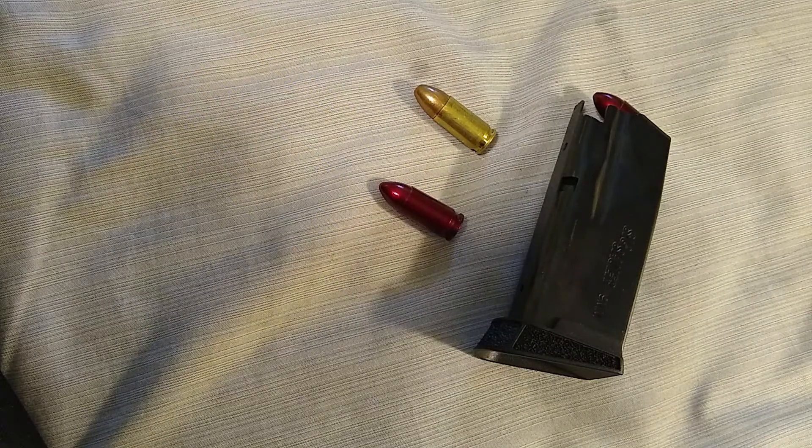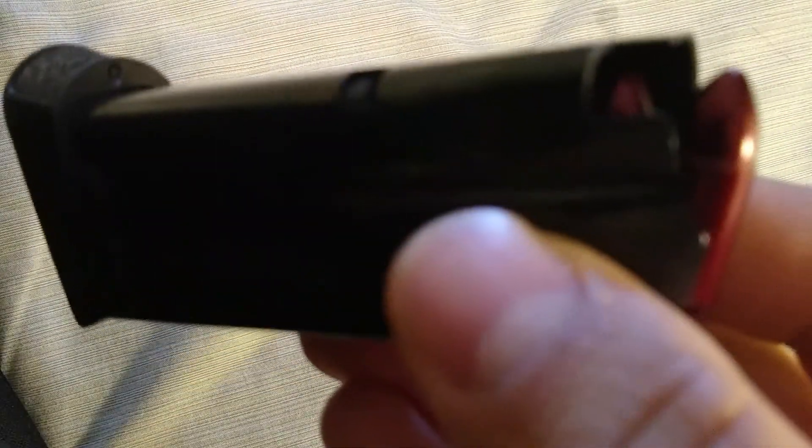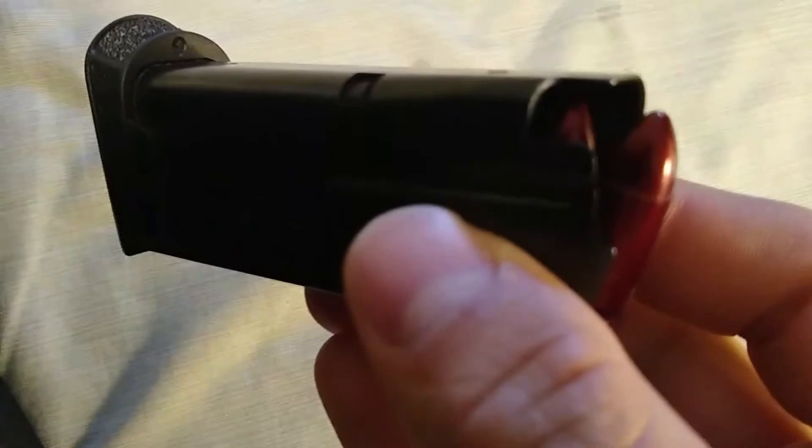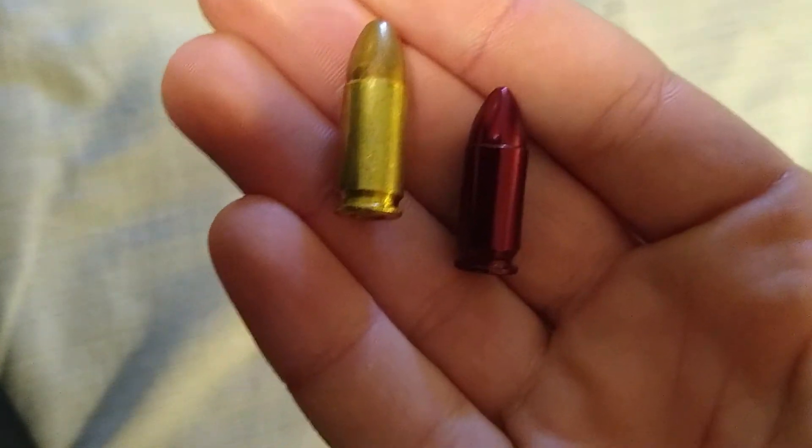For the purpose of today's video we're going to be using snap caps. I've got my magazine loaded up with these — got a clear up there, lifelike, way about the same. Here's one right up next to a live full metal jacket round.